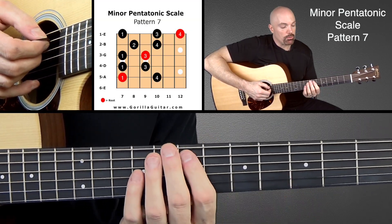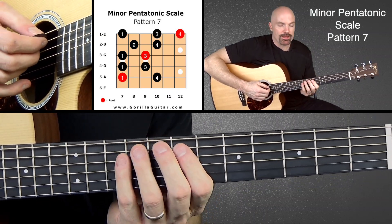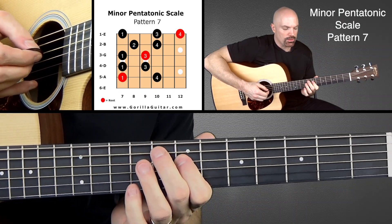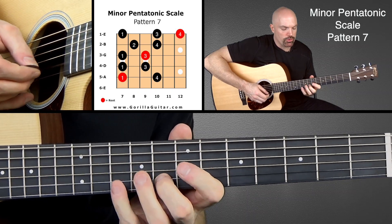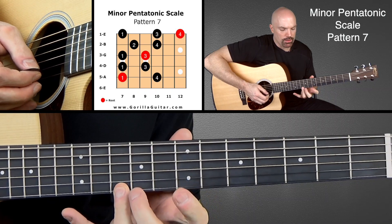We're going to start again with the first finger on the seventh fret of the fifth string. Ready? 1, 4, 1, 3, 1, 3, 2, 4, 1, 3, 4.